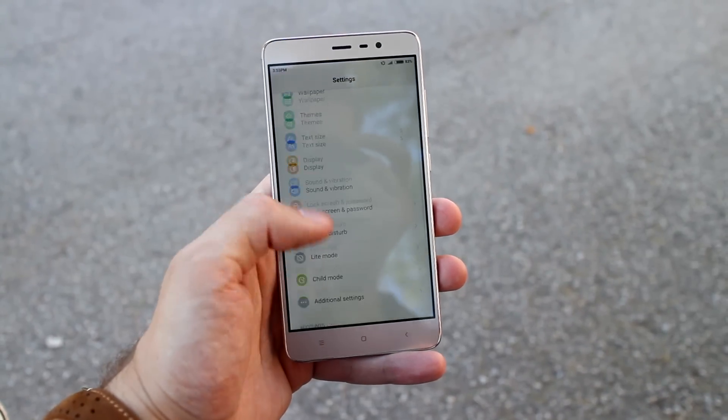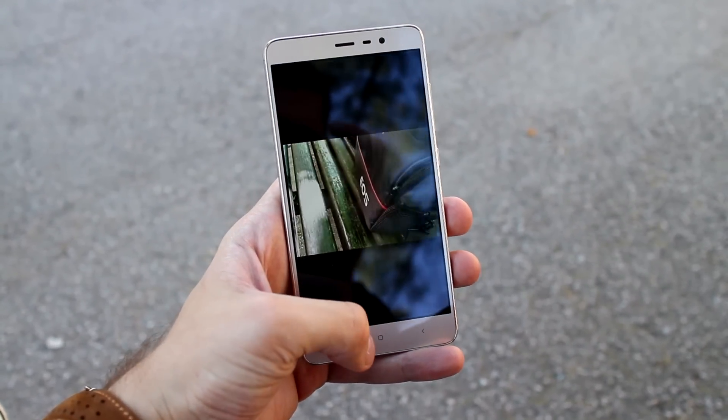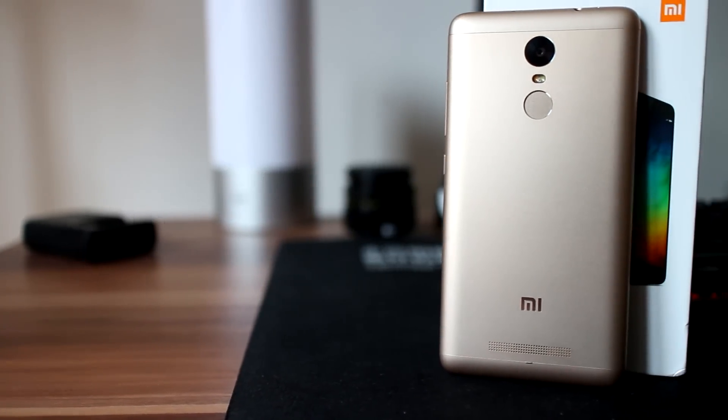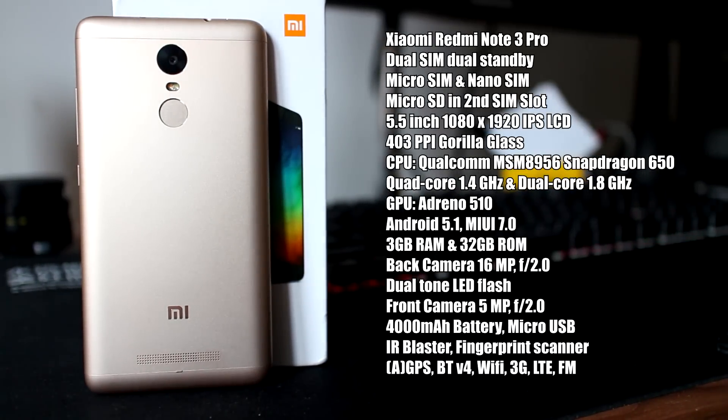Redmi Note 3 Pro specifications are pretty good. The major difference between Pro and non-Pro versions is a better chipset and a slightly better camera. We are looking at a Snapdragon 650 chipset with a hexa-core processor, separated into two groups: a quad-core at 1.4 GHz and a dual-core at 1.8 GHz. Graphics are Adreno 510, with 3 GB of RAM and 32 GB of internal storage.